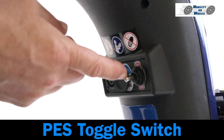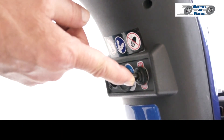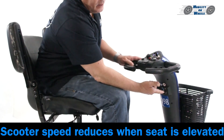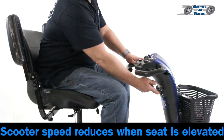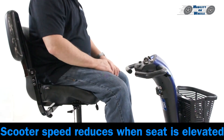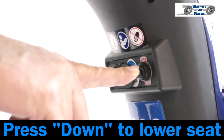Power elevating seat. Some units may include this feature — limited supply. Use the power elevating seat toggle switch: lift up and it will raise the seat. The scooter speed reduces when the seat is elevated. Press down on the toggle switch to lower the seat.